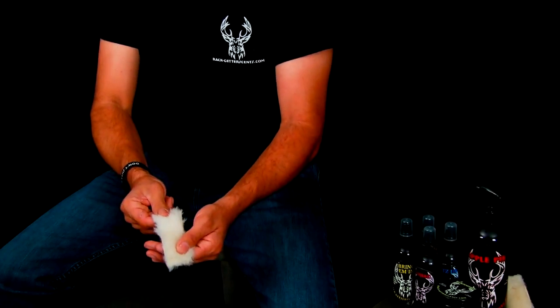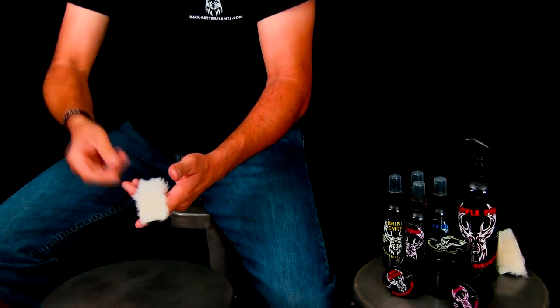With any of these products, I highly recommend carrying some scent wicks or boot pads in your pack. Boot pads look something like this — I strap them onto the bottom of my boot and grind that paste in, then spray it down to reactivate it. I can put these on my boots, walk into where I'm going, and that lays a scent trail right where my kill zone needs to be. Then I hang these boot pads up in a tree and spray them down a bit more. That paste in the boot pad will last a very long time.